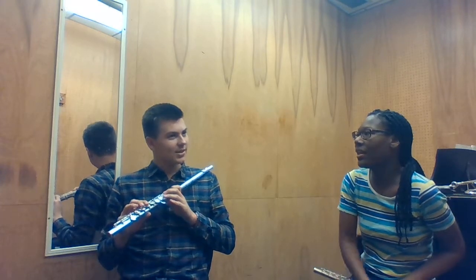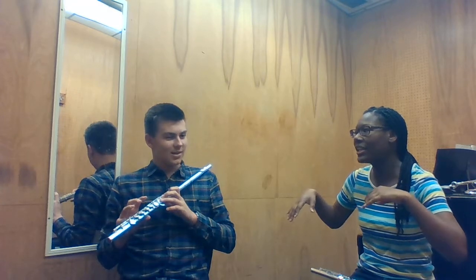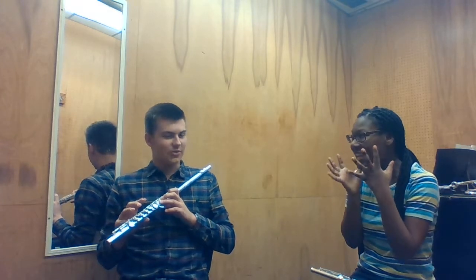So when you get the note out, what are you feeling? What exactly do you feel when the note goes away? Are you changing anything? — I feel like I might be relaxing more. Yeah, so you want to keep your embouchure in exactly the same spot. Okay, so try it again.